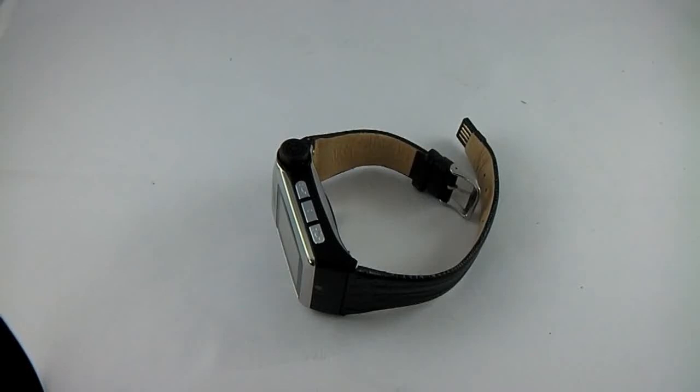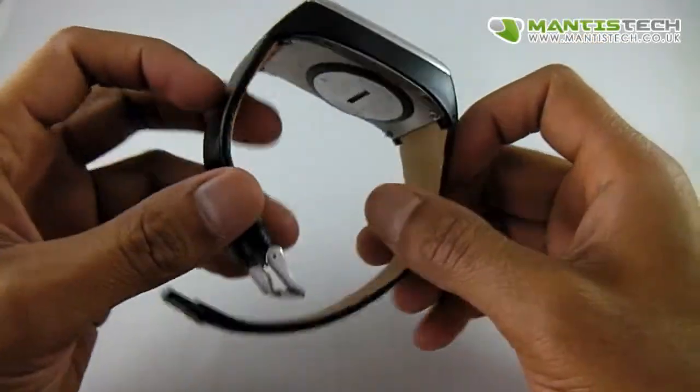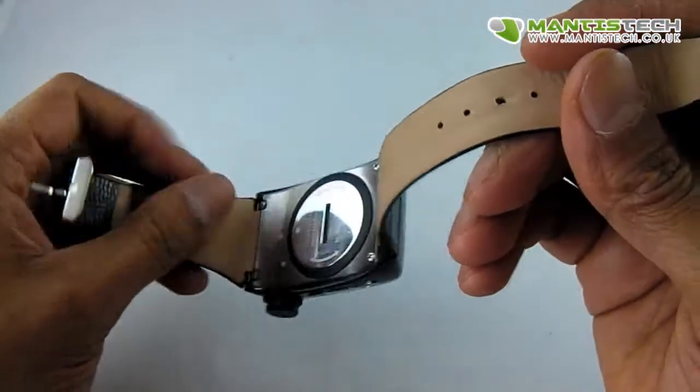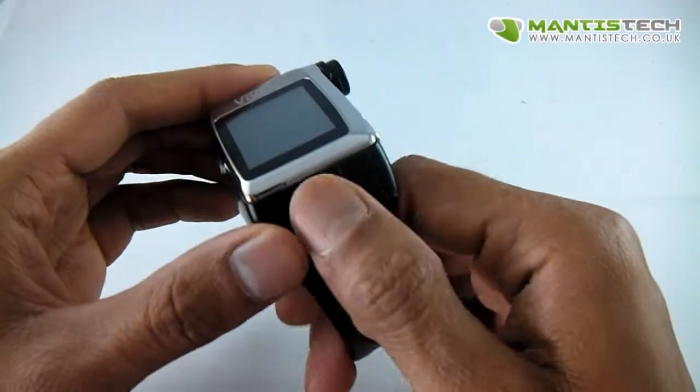Hi, welcome to my video. Today I want to show you this watch mobile phone. Let's have a look on the outside first of all. It's got this lovely leather strap, soft inside and we've got this sort of black leather on the outside.